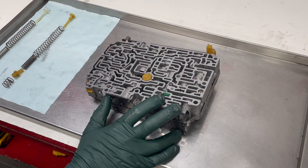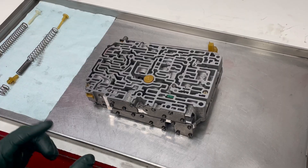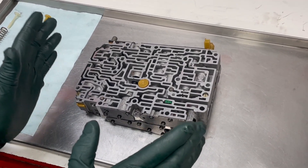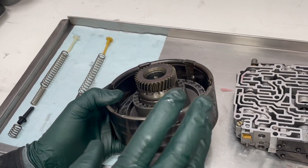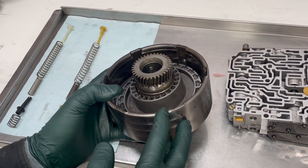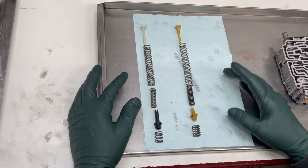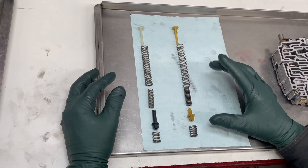This is the valve body out of a Mercedes 722.3 transmission. I want to talk about doing one of the most common upgrades you'll hear about on the internet. People call this the K1 upgrade, but I'm going to disagree. This is the K1 — this is commonly referred to as the K1 inside these transmissions, so you really can't call it a K1 upgrade. The part we're talking about goes into the valve body and is called an accumulator. I'm always going to refer to this as the K1 accumulator upgrade.